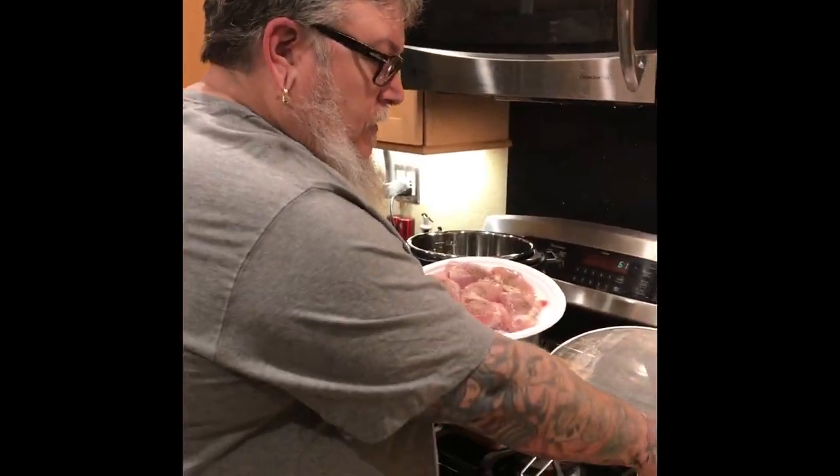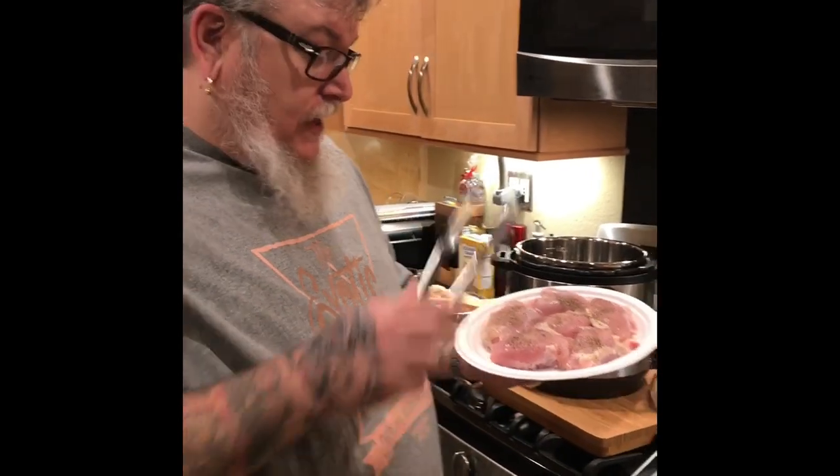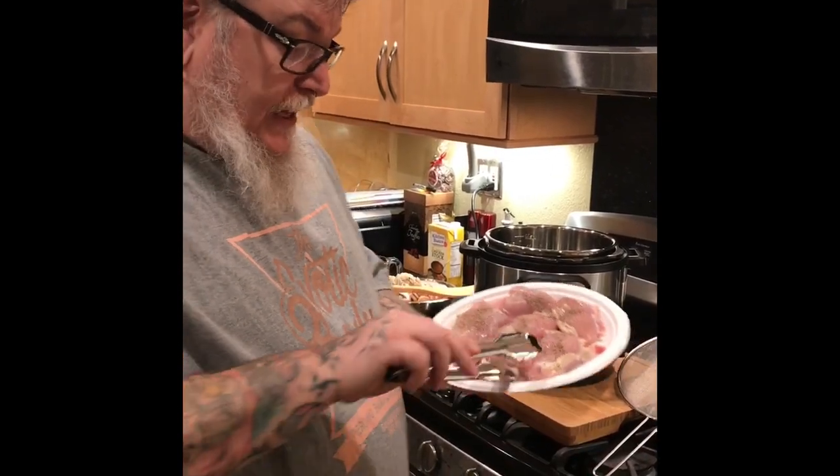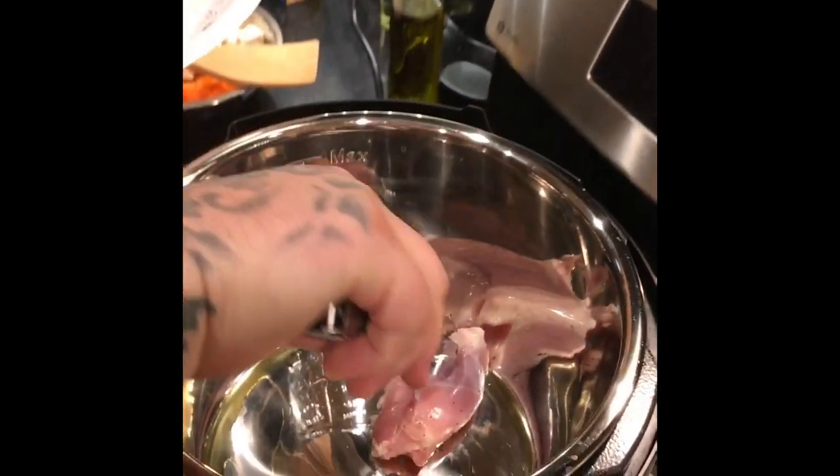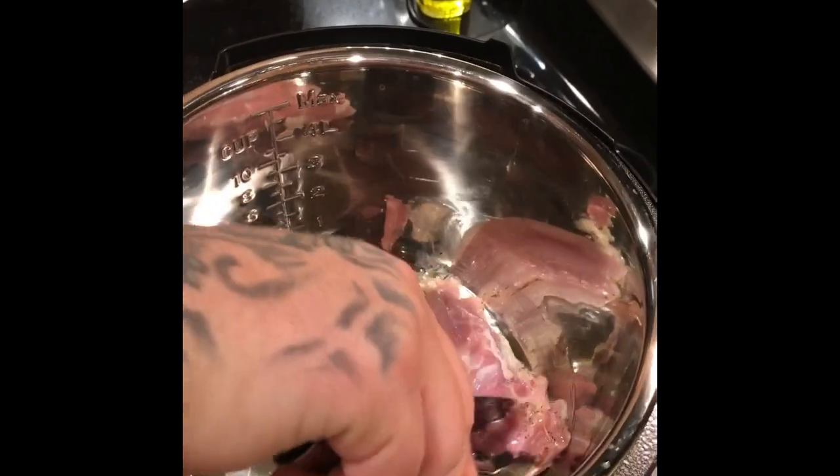We're going to use a separate set of tongs that we only touch the raw chicken with. We're using a disposable plate so there's no cross contamination. We're going to take our salt and pepper side and put that side down onto the Instapot.